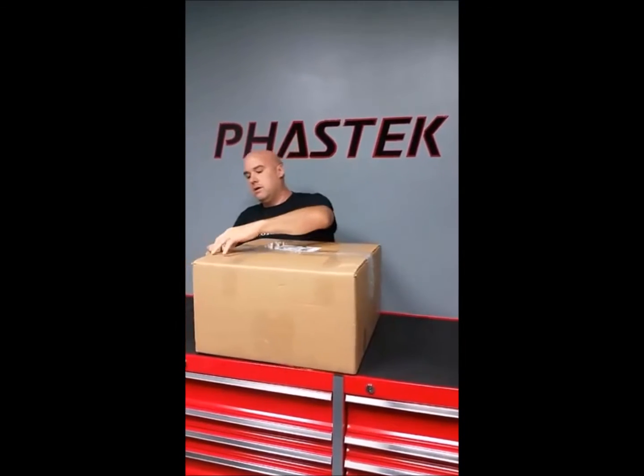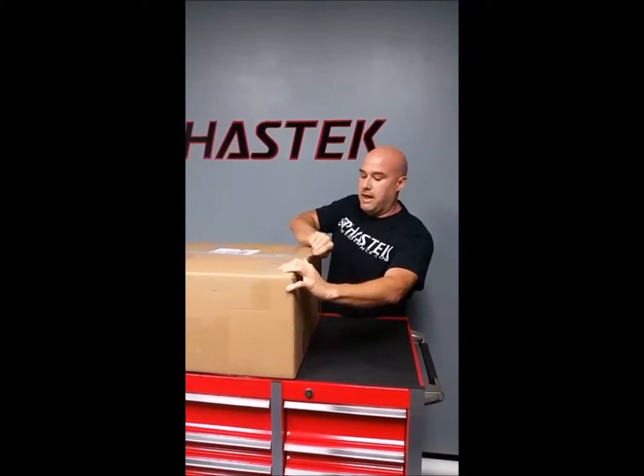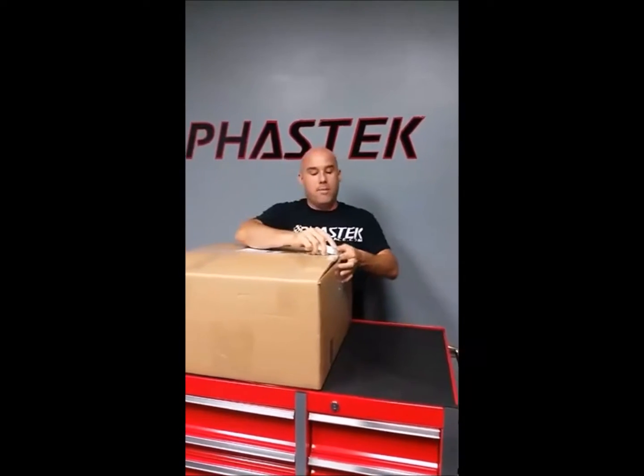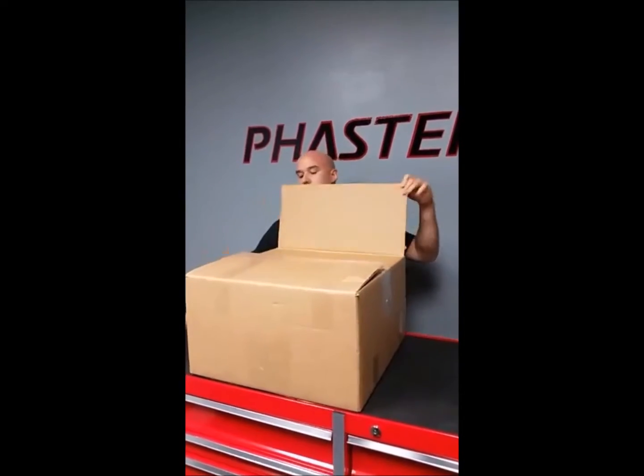We'll go ahead and start opening up the kit to show you exactly what comes in the box. We're looking at this for the first time — we have not opened this box. We received it from them the other day; they were gracious enough to send us this at no cost so we could open it up and show it to you guys and give you an idea of what you're going to receive.